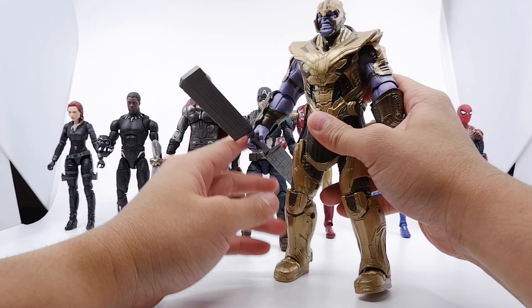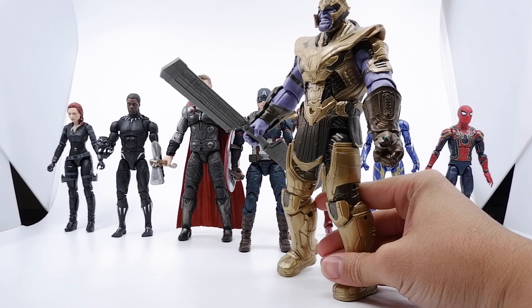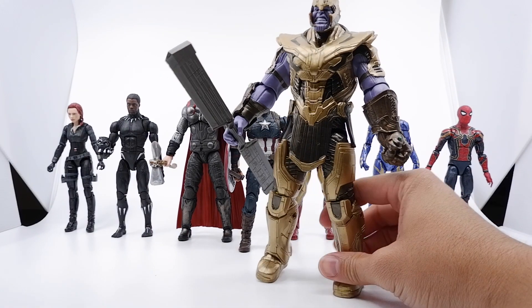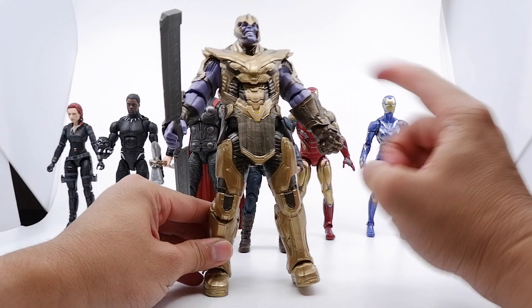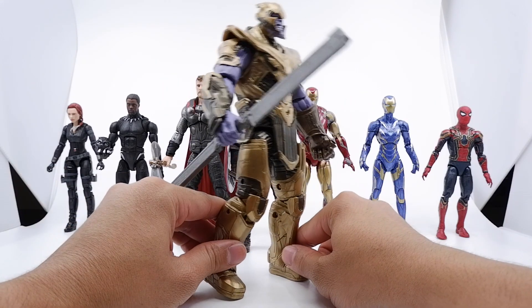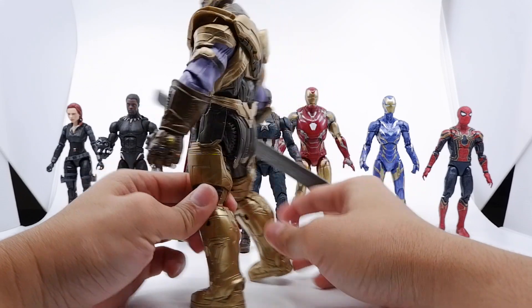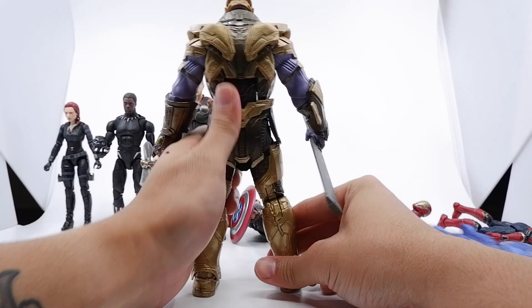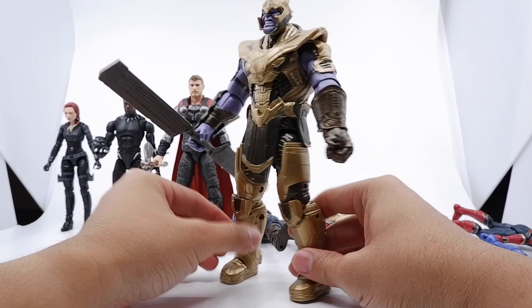He does have that green face, that angry face. As you can see, beautiful figure — the details, the nicely painted gold, the nicely painted purple, and some brown accents. Alright, so there we have it — what do you guys think? He just knocked all of them over — I mean, it's nothing new, right? He did kick their ass.